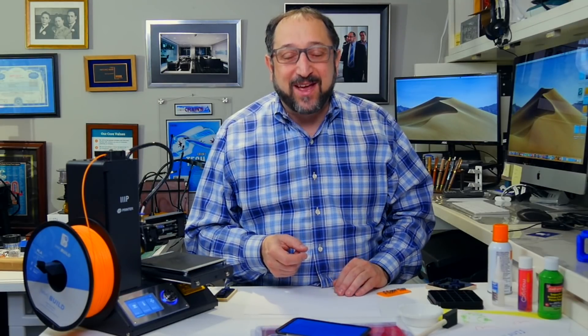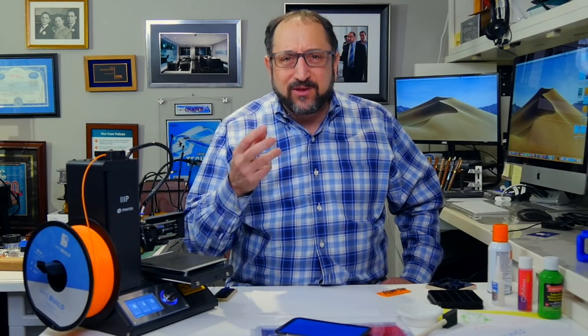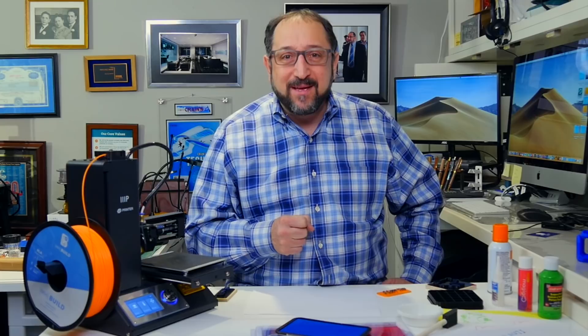Hi, this is Irv Shapiro with the Dr. Vax channel. There is no better way to create positive, reinforcing memories with a child than spending time together. And I found one of the best ways to spend time with a young child in particular is to do an art project.